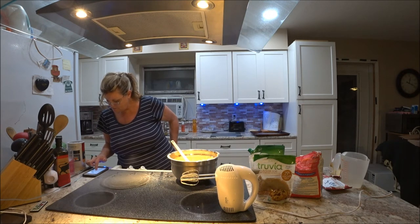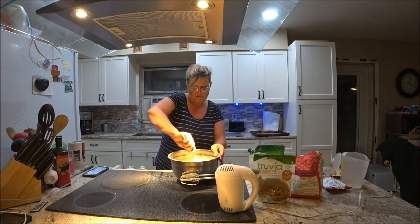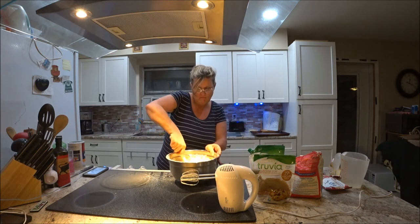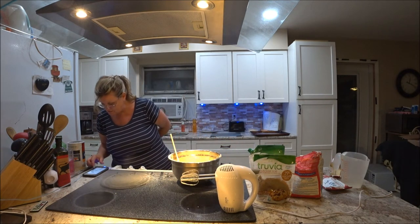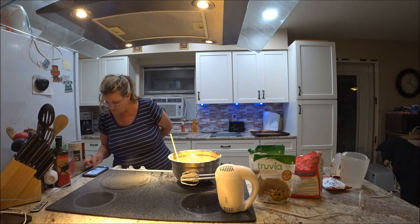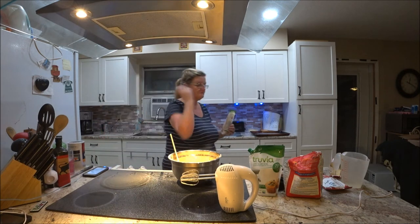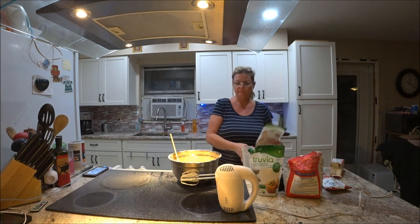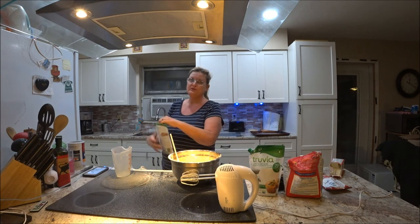One egg, vanilla, baking soda, cinnamon, nutmeg — yep. Wait, where's the sugar? I missed adding the sugar! You need to add your sugar. I'm going to use brown sugar — three-fourths cup of the brown sugar. I'm going to use Trivia brown sugar and I'll put in what I need.